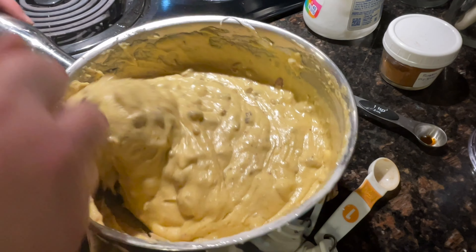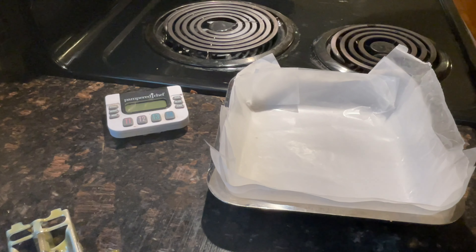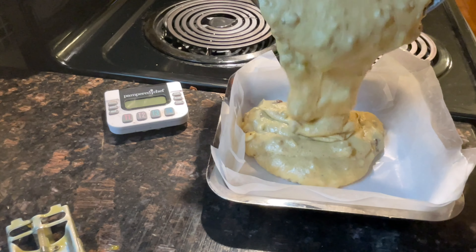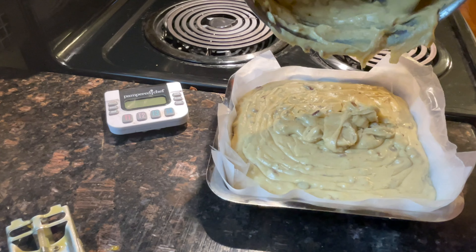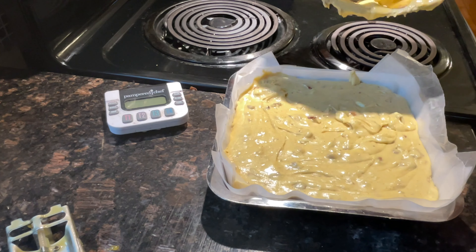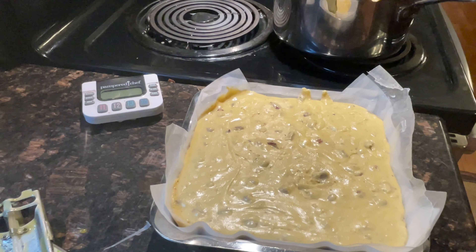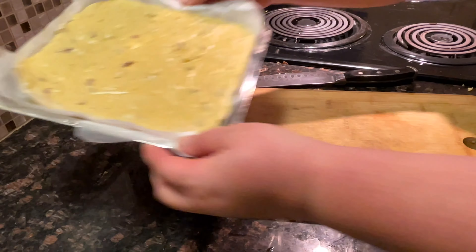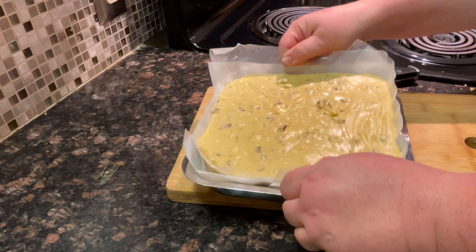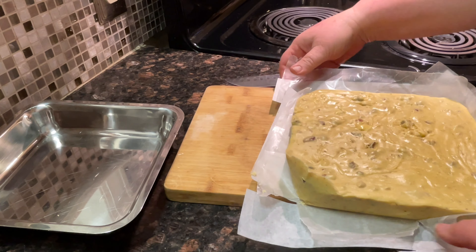I wish you guys could smell it — it smells divine! Since it's well incorporated we'll bring it over to the pan and pour it in. You can also pour this into nut cup papers. I think my pan was a little small because that looks pretty big. We're going to let it sit for two hours, then we'll come back and do a taste test. We'll peel back the wax paper and the parchment paper — I think it's ready to cut.